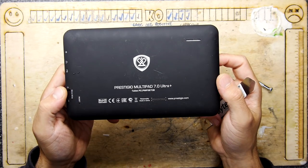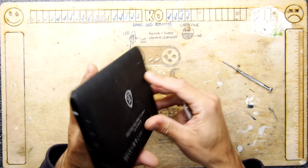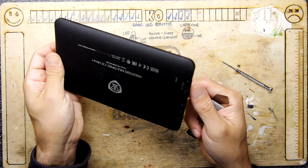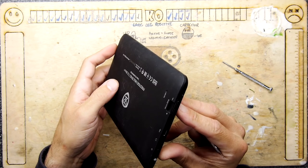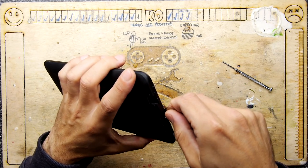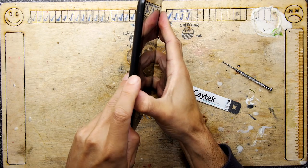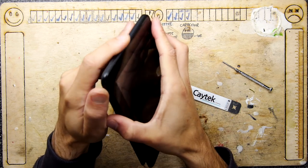This is a Prestigio MultiPad 7 tablet that's been sitting at my desk for ages. It's basically been destroyed — the screen is gone. It doesn't have an HDMI output, so it can't really be re-tasked as a general Android thing, and to be honest it was really slow even when it was working. It was sort of like the worst kind of bloatware, and I don't even know if Prestigio is a Maplin or Tesco brand, so I thought it'd be nice to just open it and salvage it.